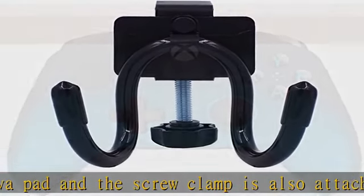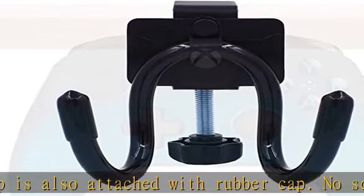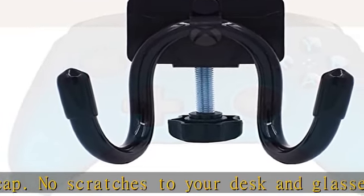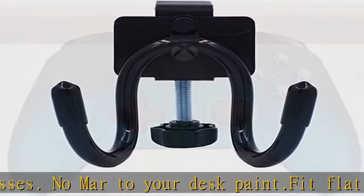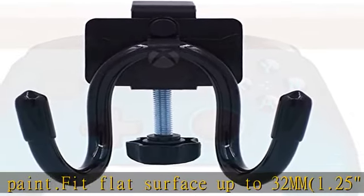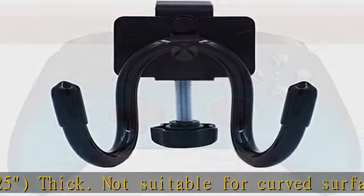Not suitable for curved surfaces or thick surfaces more than 32mm. Holds up to 1kg (2lb), suitable for PS3, PS4, PS5, Xbox 360, Xbox One S/X/Elite, and Pro Controller. Adjustable for most game controllers — the tips of the rack are adjustable and bendable to fit most controllers on the market, including old and retro controllers and PS4 controllers.